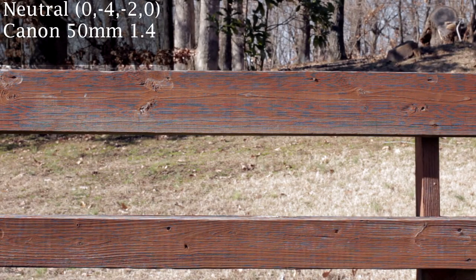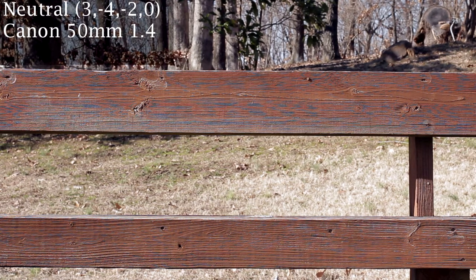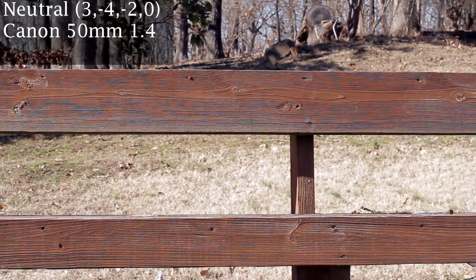I first noticed this — others have noticed it of course — but I first noticed it really egregiously on my backyard deck when I was filming something. I got inside and even with the sharpness set to zero, which it is here, the moiré is really bad on the wood grain on the deck. I didn't find that the sharpness made that much of a difference, so I set the sharpness up to three just to test it out, but as you can see, the moiré is pretty bad on this deck no matter what.